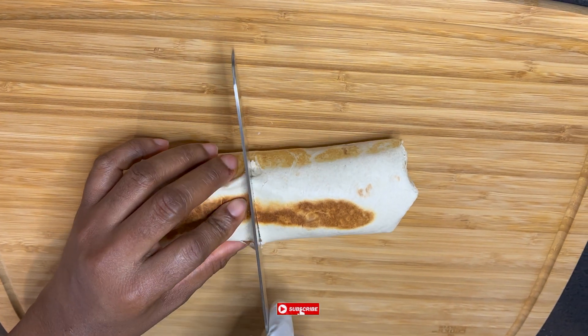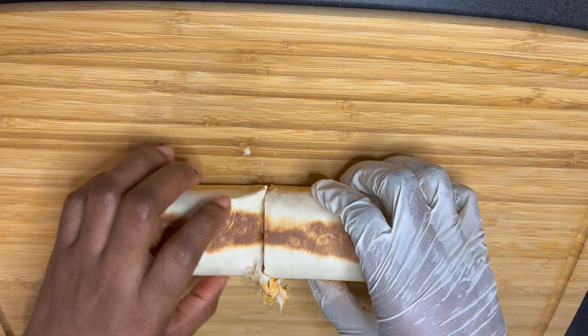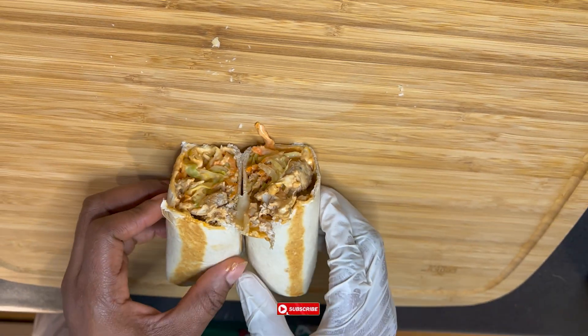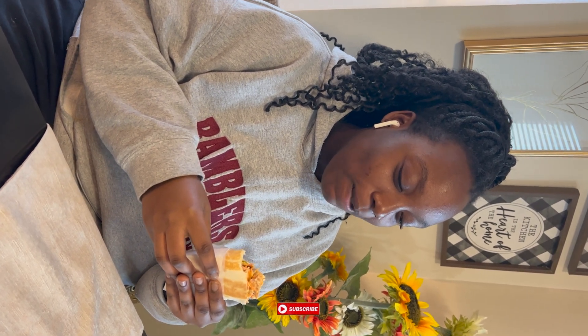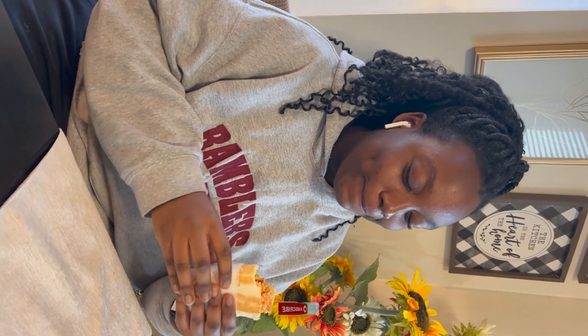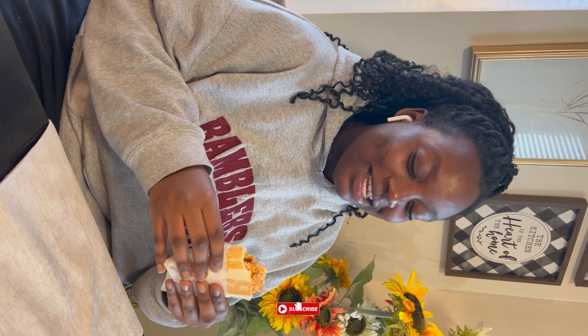Our shawarma is ready! I'm going to go ahead and serve my hungry sister-in-law to get her opinion on the taste since it's her first time trying it. She says it's very crispy on the bread with the rich creaminess of the mayo sauce, and the chicken is very well seasoned with a hint of spice — just how she likes it. So did you enjoy it? I did. I give it a 10 out of 10! Yes!